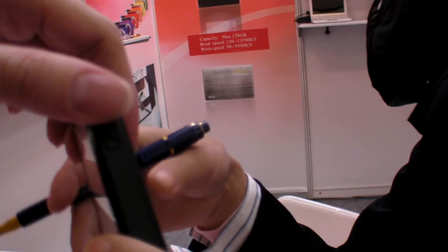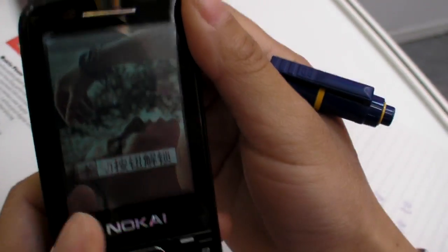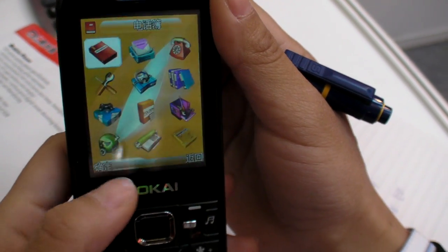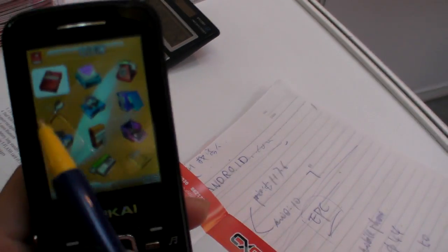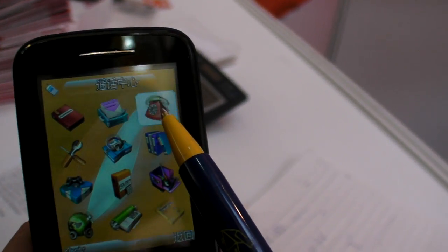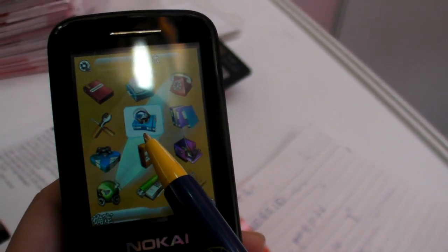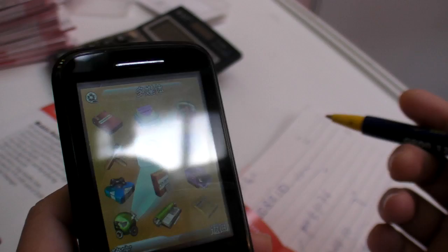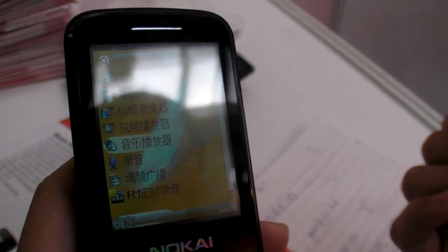Can we check it out a little bit — click around to show how it works? You have an unlock screen; it's a fully touch screen phone. This is the phone information, phone central, file manager, and this one is for MP3 and MP4 — so you can look at the media functions.